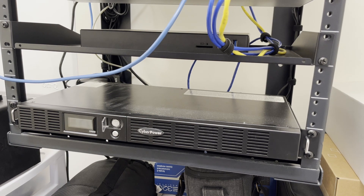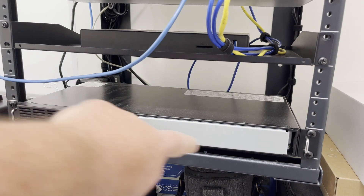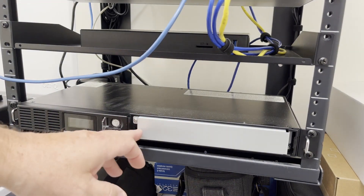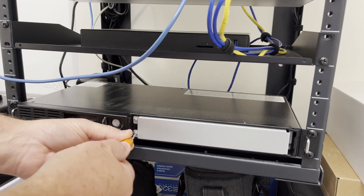According to the instructions, the first step is to remove the plastic panel right here. It comes off pretty easily just by gently pulling on it and it reveals the protective metal cover. We have to remove three screws — these two right here and this one over here. So let's go ahead and do that now, then we'll check the next step in the instructions.